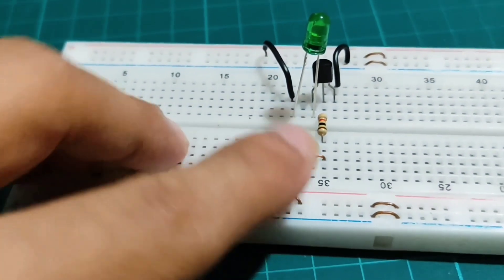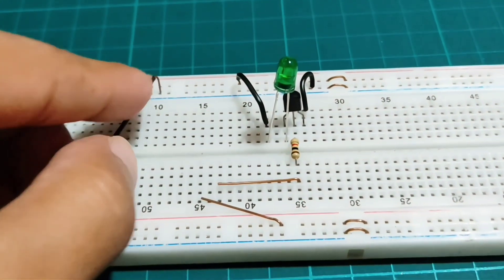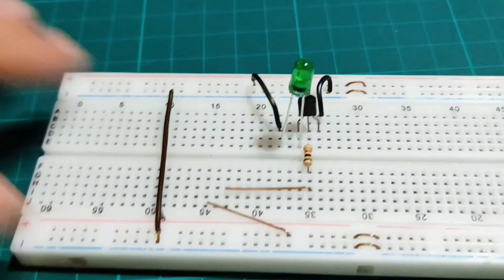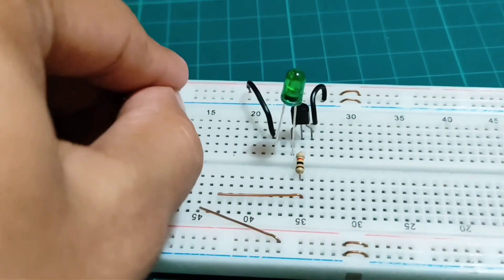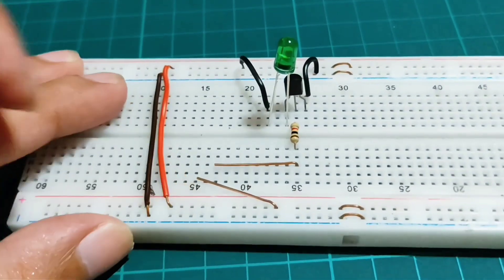And place like this. Now connect both power supply sections of the breadboard together. The circuit connection is completed.